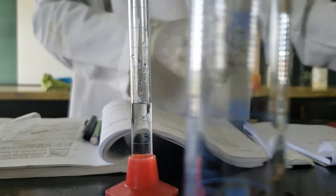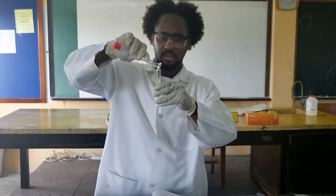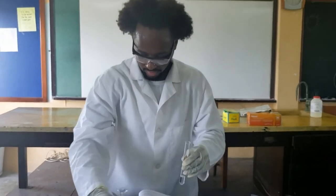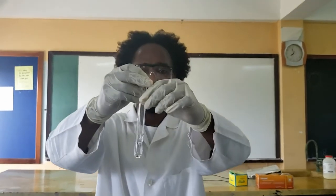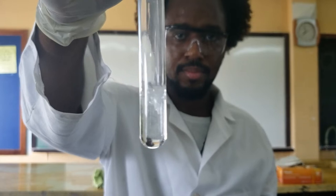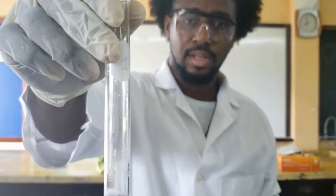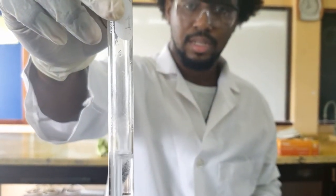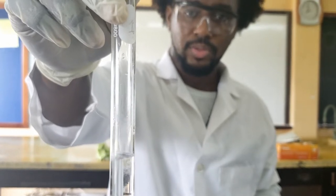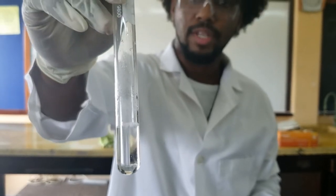We have four mLs of the acid — add that to our test tube. Zoom in here and see what happens when we add the metal. Notice there is a smoke coming off as that metal produces some effervescence, and eventually it dissolves.